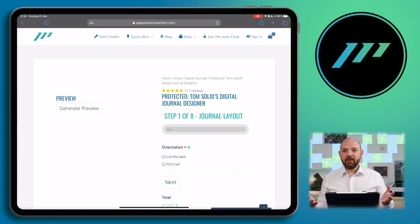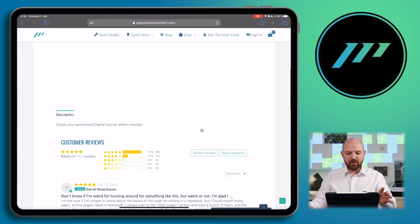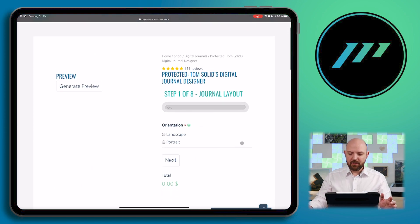With your feedback during the beta phase, we will implement even more things. On the right side, it looks like the normal product page as you're used to on the website. However, there is an addition — you have some options and a preview button. Whatever you change on one side will be represented in the preview. So before purchasing the digital journal, you will be able to check out if it looks as you want it to be. For the beta access, the price is at zero, and the options are zero as well. This will change after release.